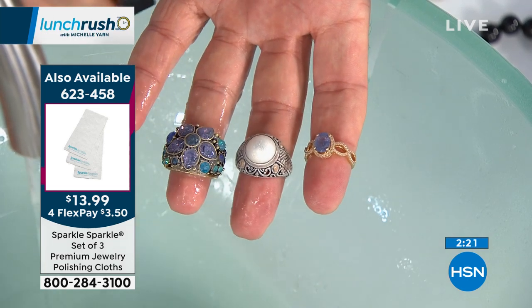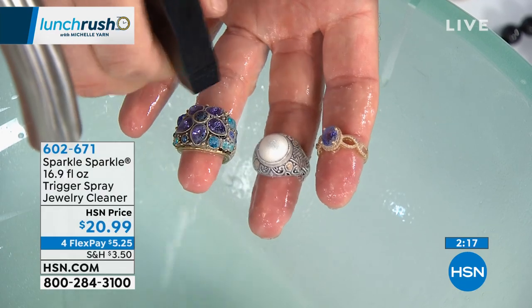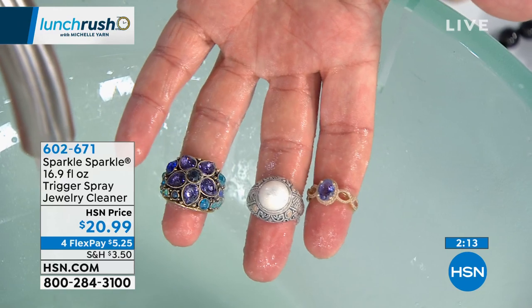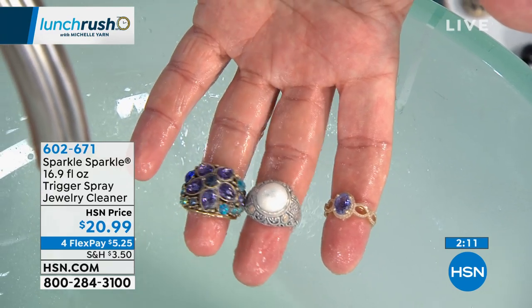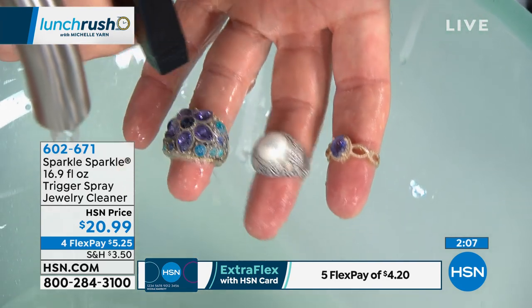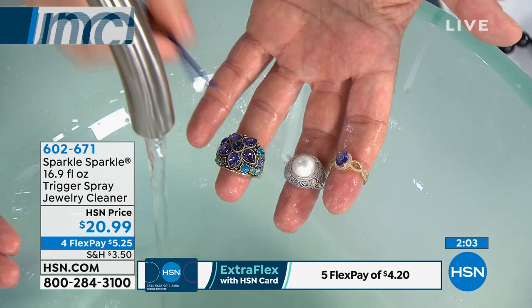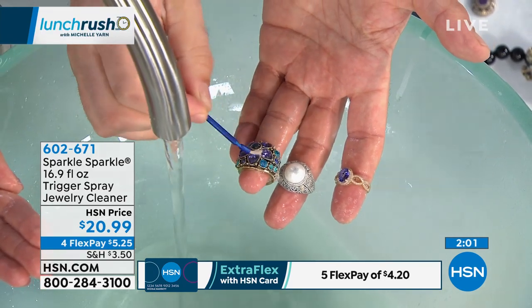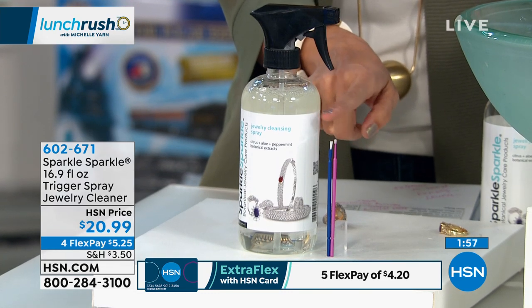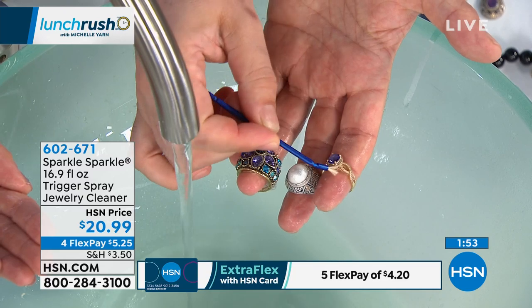We're getting really busy right now. If you're calling and on hold, hang tight — you can also go to HSN.com or use the free app to pick this up. It's finally back in stock; we haven't had this since March. This is the larger 16.9 fluid ounce trigger spray, and it comes with two cleaning tools so you can get into all the little nooks, crannies, and crevices of your pieces.